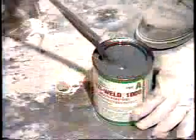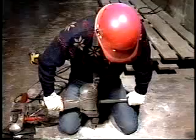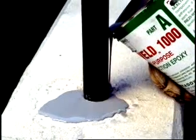As a neat mix, Resi-Weld 1000 is used as an adhesive to bond freshly mixed concrete to a sound hardened concrete base. It also bonds old concrete and metals to hardened concrete. Resi-Weld 1000 is also used to secure metal anchors, bolts, rebars, and dowels in concrete.